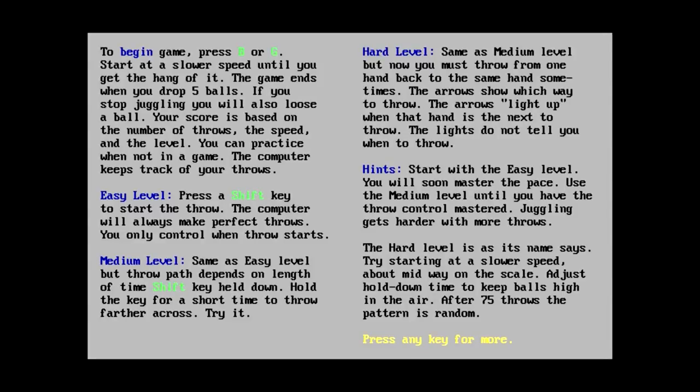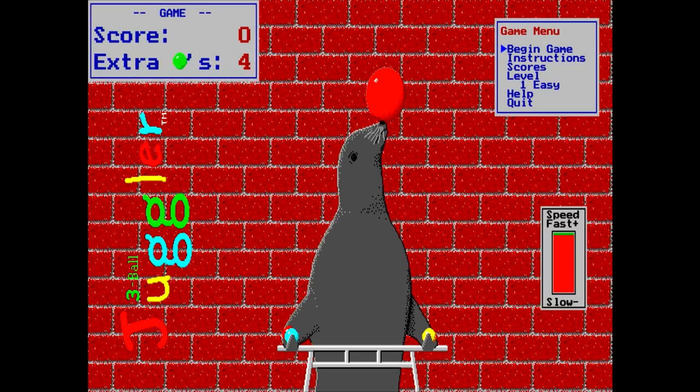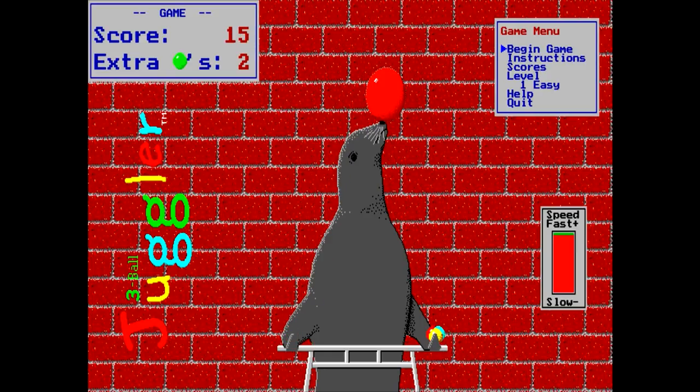Wouldn't it just be like pushing the keys? Press the shift key to start the throw. The computer will always make perfect throws - you only control when the throw starts. Hold down the controller alt key at the same time you press the shift key to throw back to the same hand. So let's begin the game... Hmm, that didn't go so well. I'm kind of confused as to what's going on here. I'm even failing at juggling on a PC game somehow.